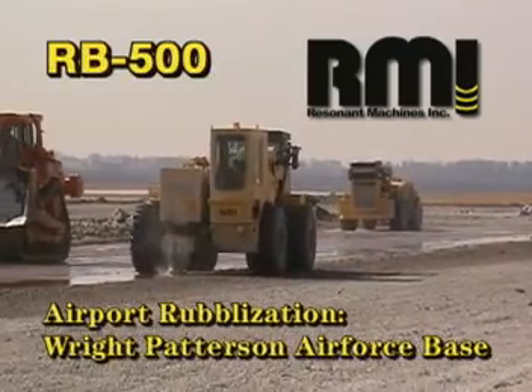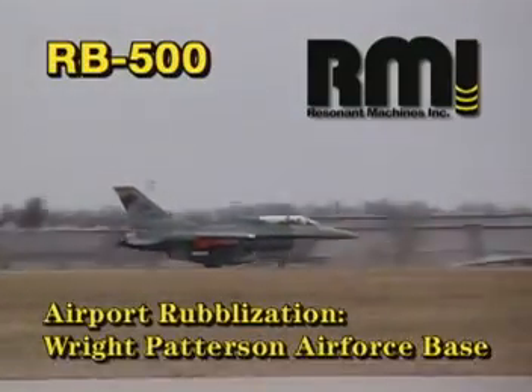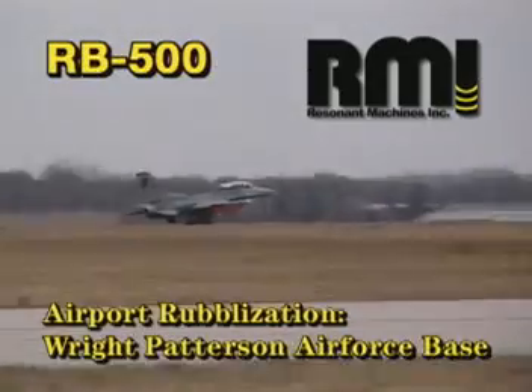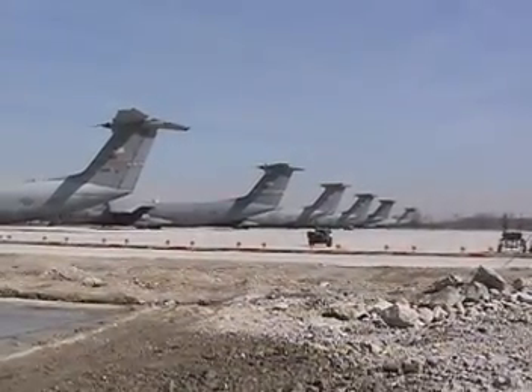This new machine was specifically designed to rubblize thick concrete structures, including airport runways, taxiways, and ramps. This project was at Wright-Patterson Air Force Base in Dayton, Ohio, removing aircraft parking ramps for reconstruction.